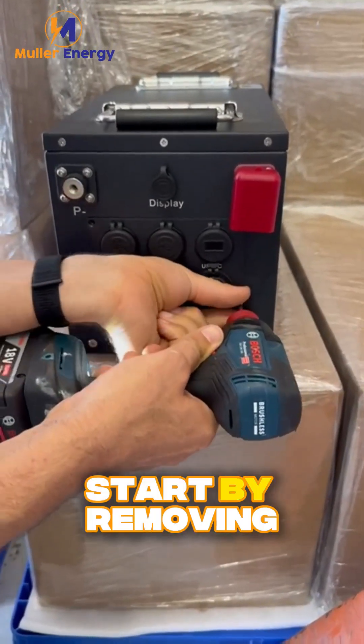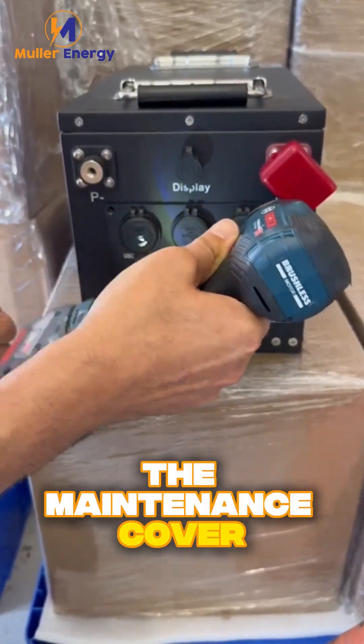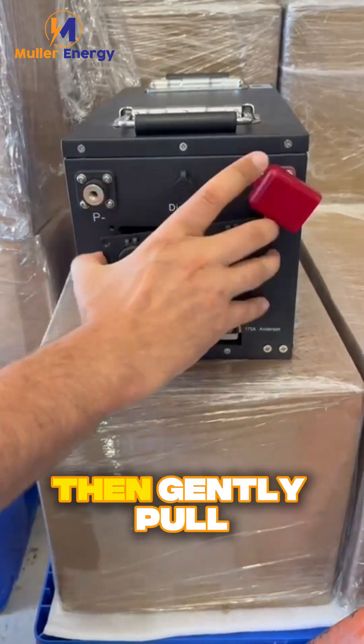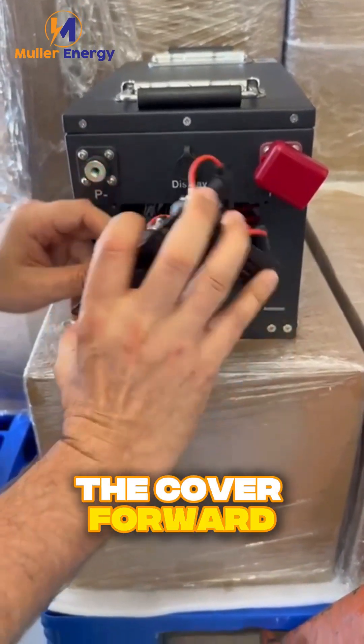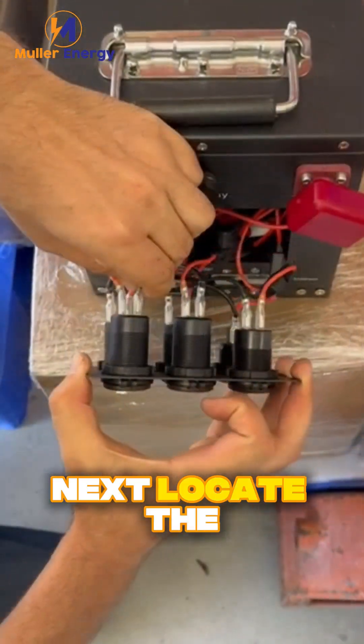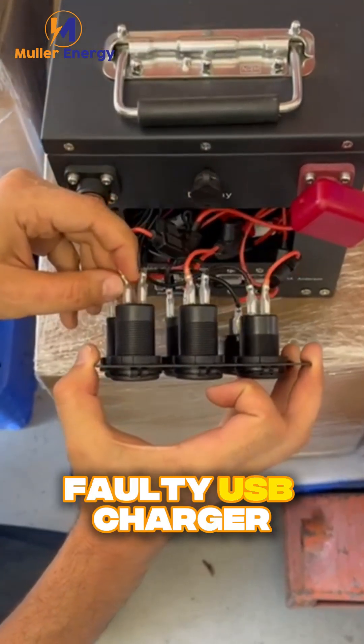Start by removing the maintenance cover. Unscrew the four corner screws, then gently pull the cover forward to expose the wiring behind the USB chargers. Next, locate the faulty USB charger.